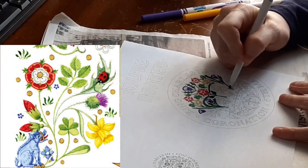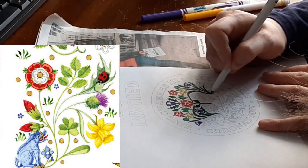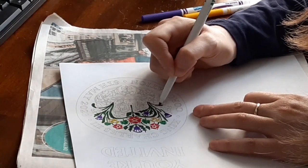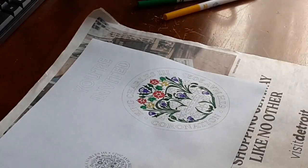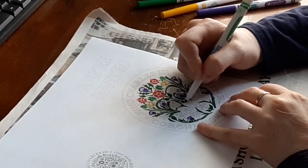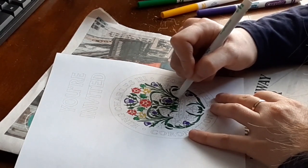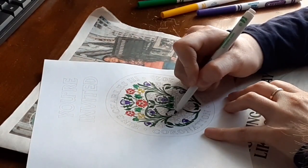These flowers are the thistle, the national flower of Scotland; the shamrock, a symbol of Northern Ireland; yellow daffodils, the national flower of Wales; and the Tudor rose, the national flower of England. These flowers are also featured in the emblem invitation that I colored. Positive connotations are attached to the thistle in Celtic nations, and it is seen as a sign of resiliency, strength, resolve, protection, and pride. The flower's hues of purple and pink are symbolic of regal splendor.